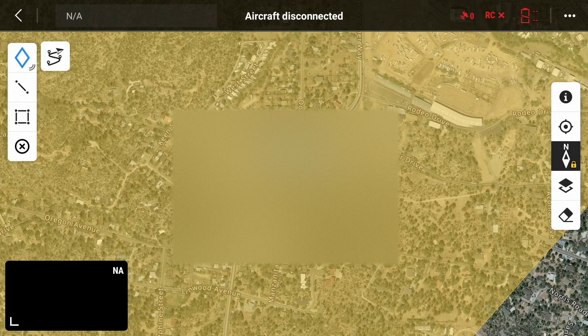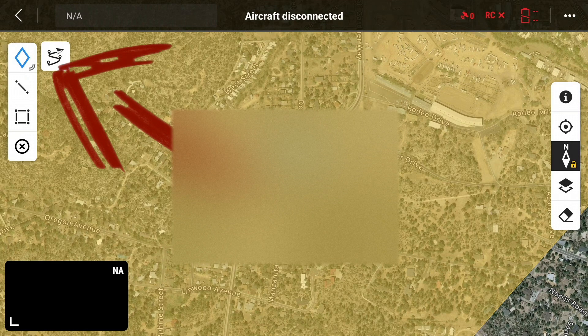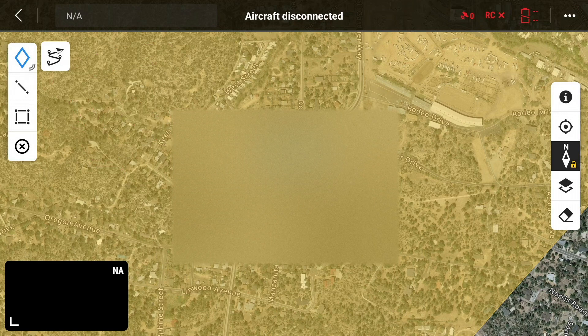On the left-hand side we have a couple of items. The one most interesting to me in the upper left corner looks like a little S-curve with flags in it — that's where we'll be setting up pre-planned flights and waypoint missions. It also shows where the drone controller is in the lower left corner. Over on the right-hand side we've got an info button, center on your location, a north lock, your layers, and a measurement tool.